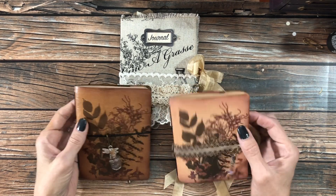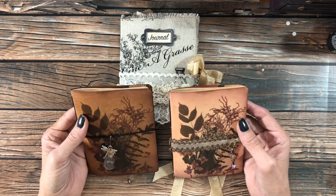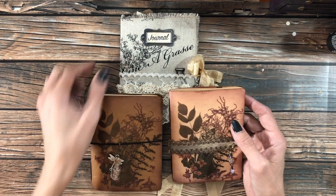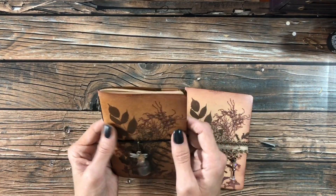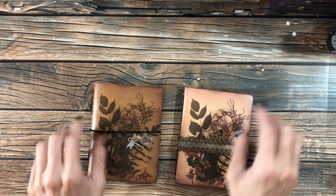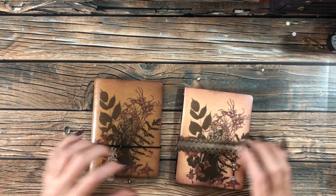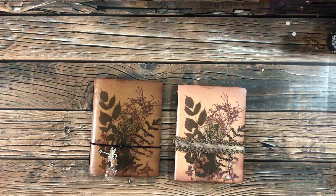So these two are the same size — five and three quarters by four and a half — and they both have 60 pages. Let's do those first. They're the faux leather that I've been playing around with, but the covers on these are scans from the botanical vintage scrapbook that I got.